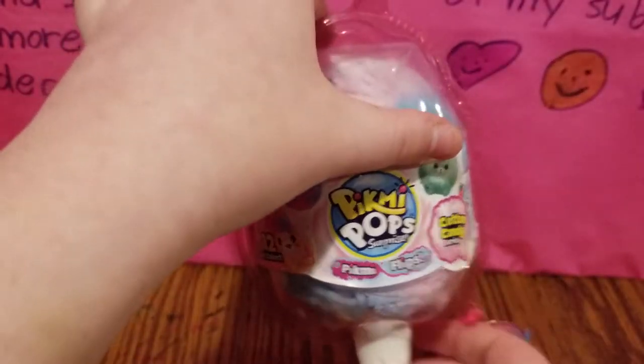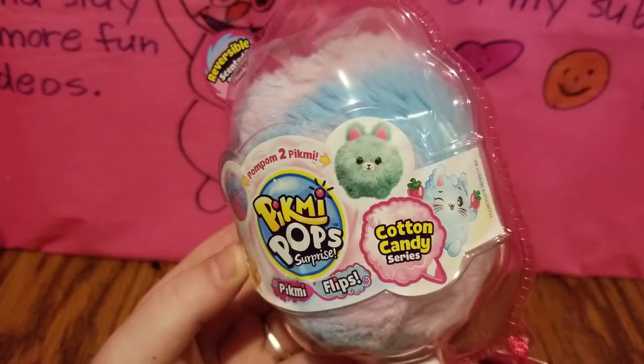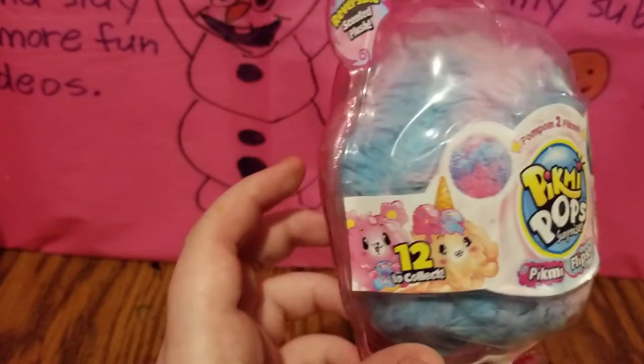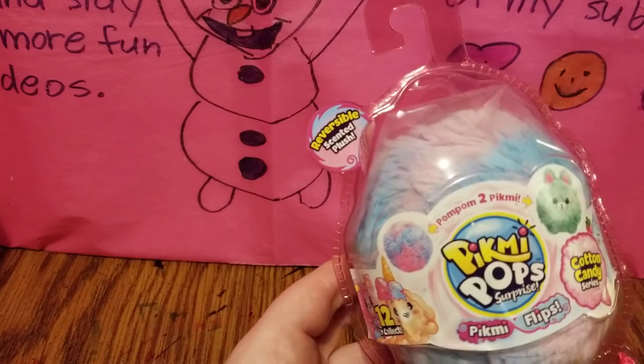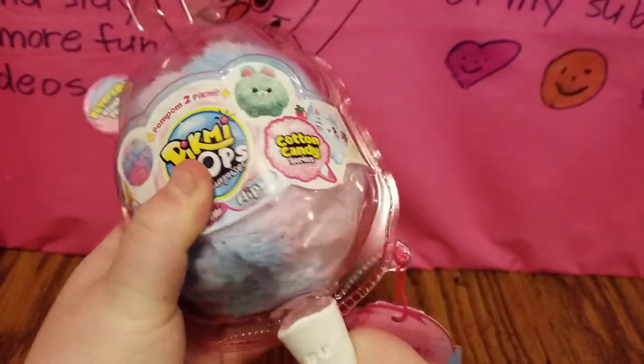The first one that I have is a Pikmi Pops Pikmi Flips. This is the Cotton Candy series, and it's a reversible scented plush. So let's go ahead and get this opened up.